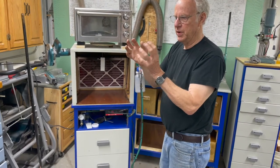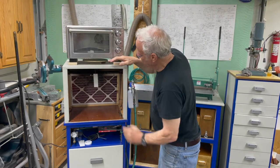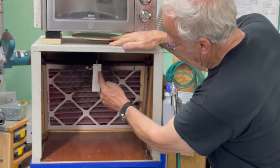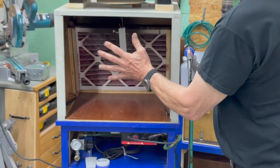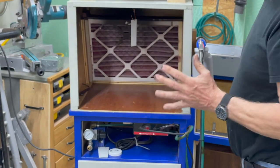If you get too much air moving by your part, it will pull all the dust right past it. What you want to do is create a cloud around it so it gets a chance to attract to it. And you'll notice, if you get it just right, that even when you turn it around, it'll be all around on the backside already. You want just enough air so the dust isn't coming out — no more movement than that.